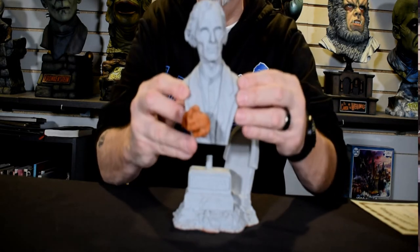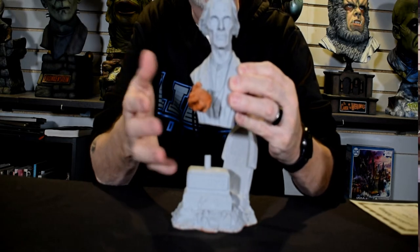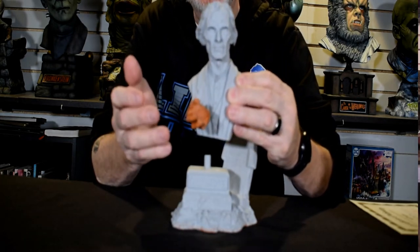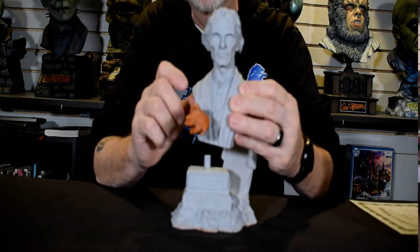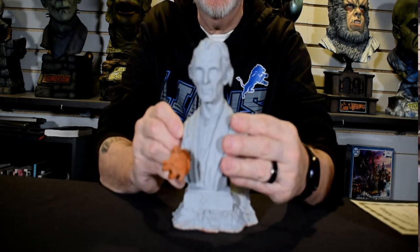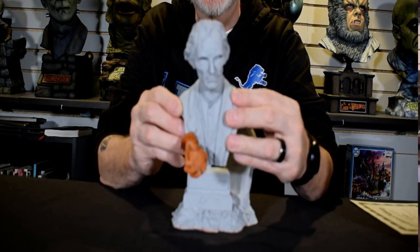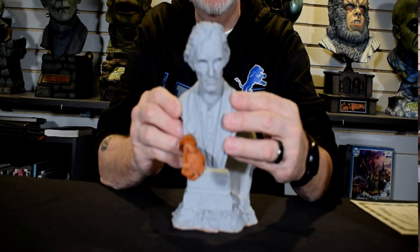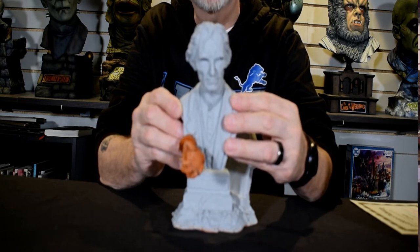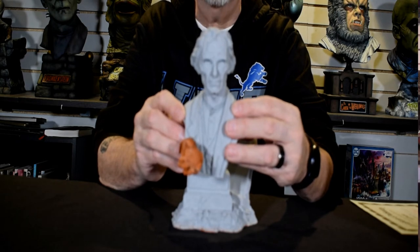I'm going to pop Grimsdyke off. It comes with the body and the hand holding the heart. I simply tacked that in so it would stay in. You can see the detail Jeff has in Mr. Grimsdyke — the heart that he holds in his hand for his revenge that he takes on those that tormented him and caused him to take his own life.